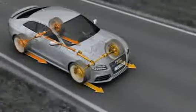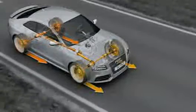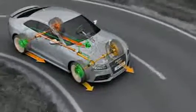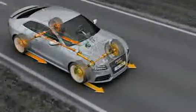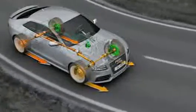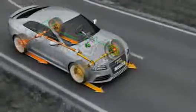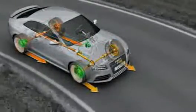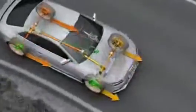The combination of crown gear center differential and torque vectoring on the Audi RS5 provides for precise handling even when cornering. This happens with zero time lag in accordance with the driver's steering and acceleration commands. The dynamic drive force distribution allows excellent exploitation of the traction potential, good track stability, and outstanding agility.